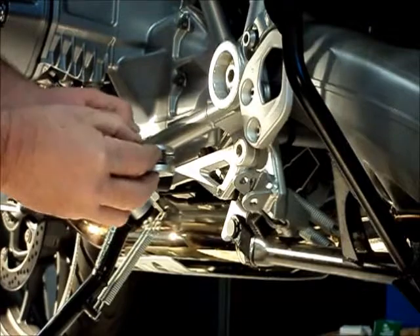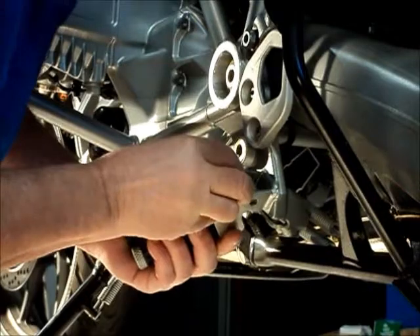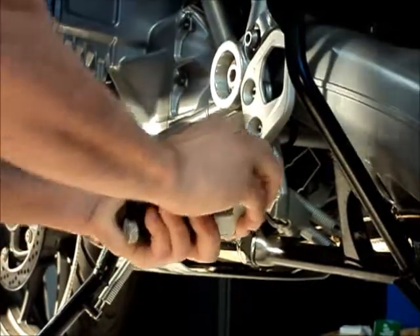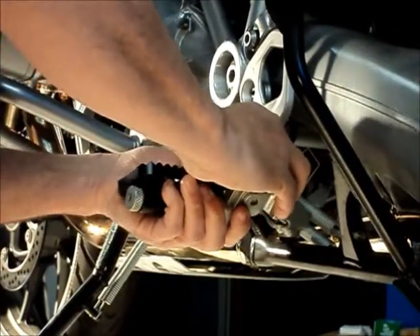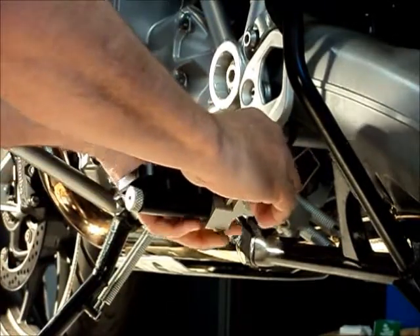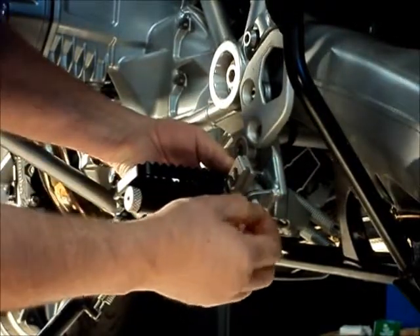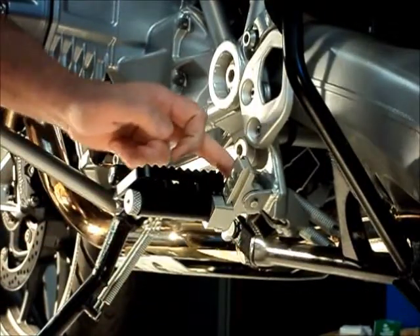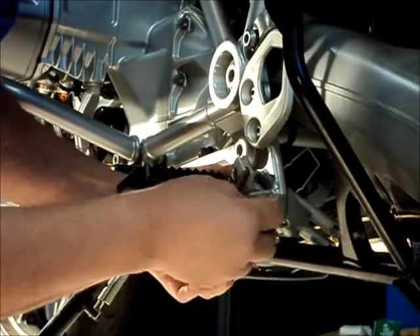Now we're going to install the peg into the clevis. We have to make sure that we hook the end of the spring into that hole and then rotate it upwards and it will click into place. Now we're going to put the clevis pin back in through the hole and it will drive the plastic pin out. Wiggle it so it comes all the way through, then reinstall the e-clip.